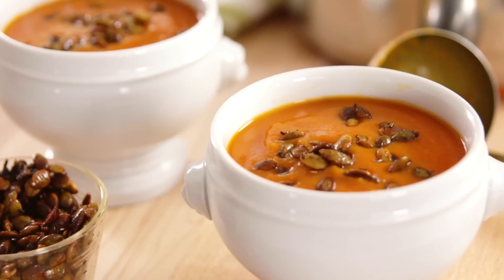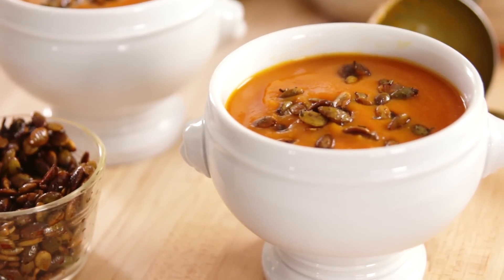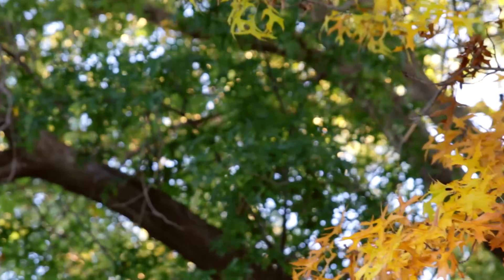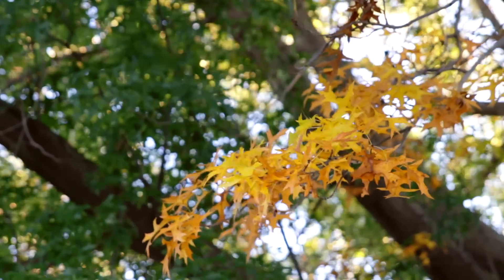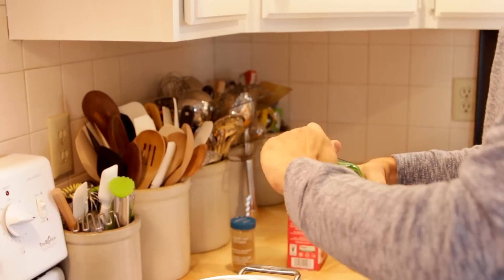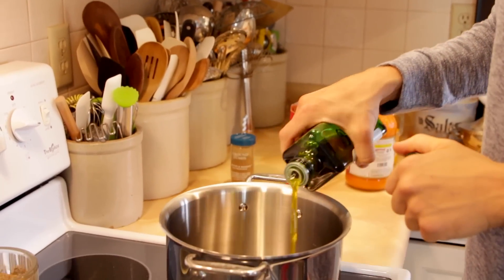Now that my garlic's planted, I'm gonna go right on in and make some chipotle butternut squash soup. To start my chipotle squash soup, I'm just gonna put a little bit of olive oil in the bottom of the pan — about 3 tablespoons. Let that heat up over medium-high heat and then we're gonna sauté some onion.